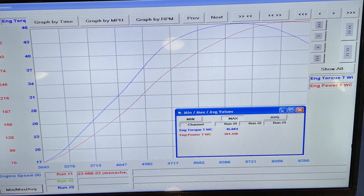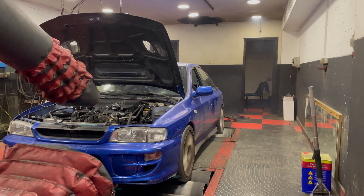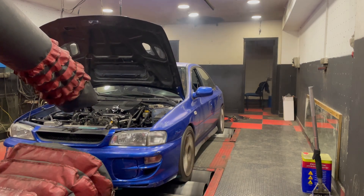So 360 wheel horsepower — I'm extremely happy with the results. The reason we didn't go above that number was because of the fuel system limitations, and if we want to go above that number we'll have to redo the fuel pump wiring. For a daily driven street car it's going to be plenty enough power, and it's going to be lots of fun on the track.